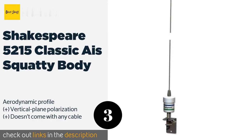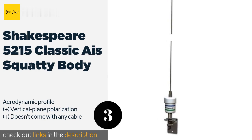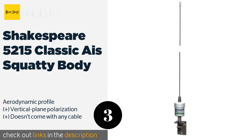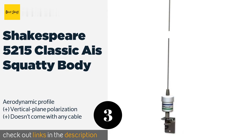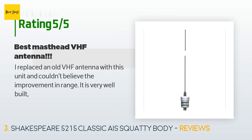Number three is the Shakespeare 5215 Classic Squatty Body. It is a mast-mounted 36-inch whip that offers excellent performance and is designed for VHF transceivers. It comes with an L-bracket for installation and a two-year limited warranty. The price is around $44. There are 71 customer reviews with an average rating of 4.7 stars. A customer said: 'I replaced an old VHF antenna with this unit and couldn't believe the improvement in range. It is very well built.'